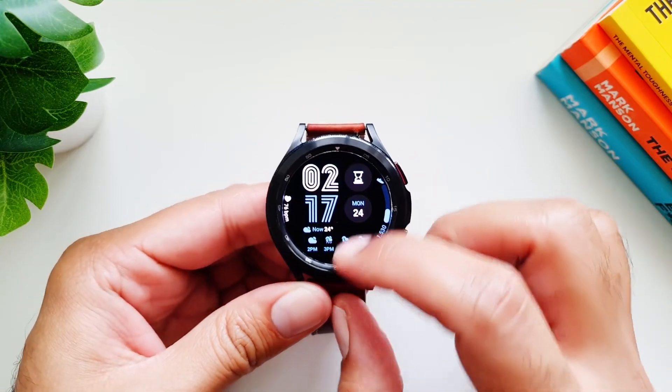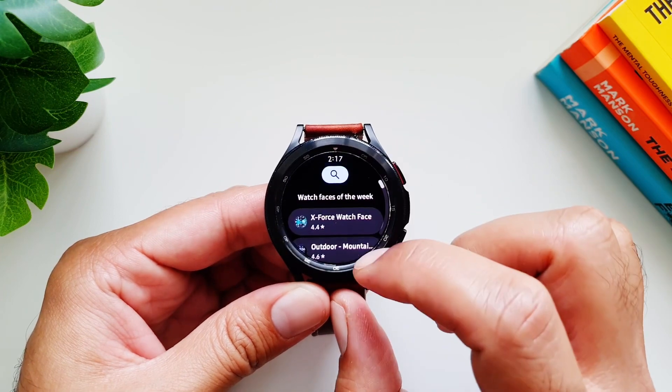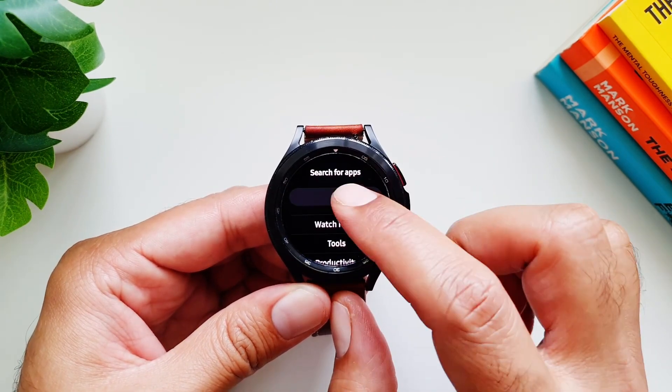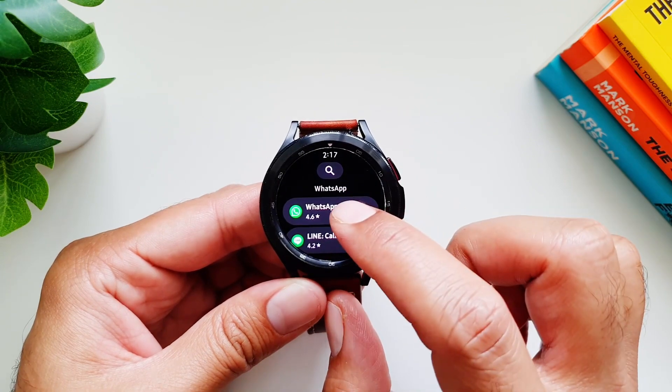After months of anticipation, WhatsApp for Wear OS is finally here and it's available for download on the Play Store. The wait is over and WhatsApp is bringing its A-game to your wrist.